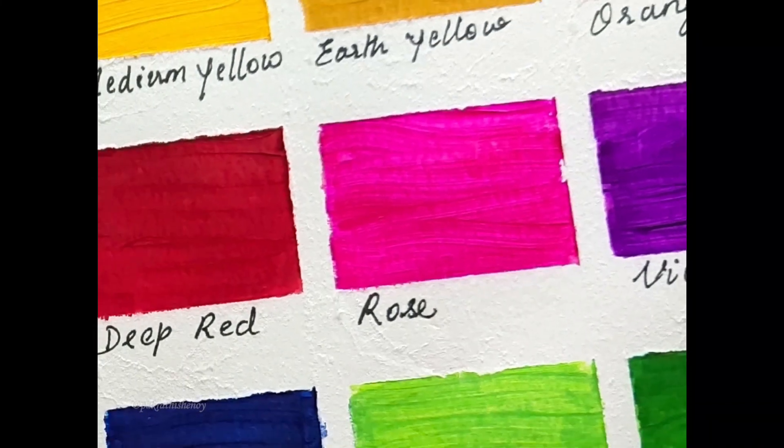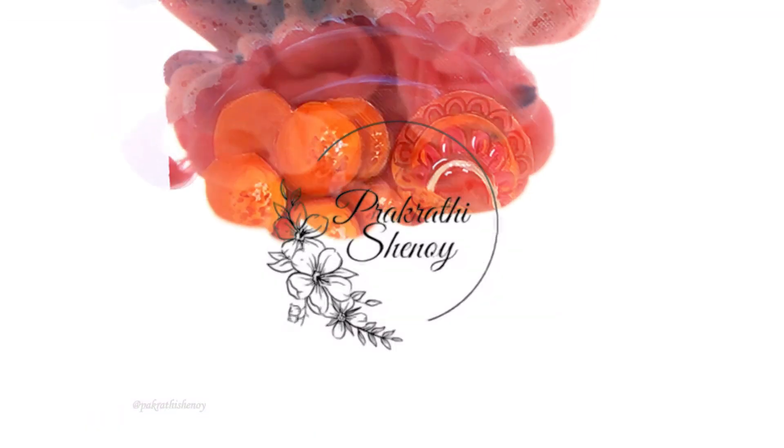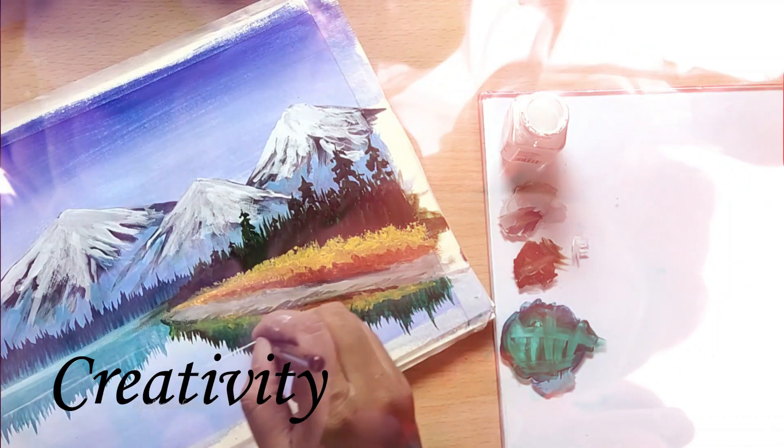I will also be sharing some color mixing ideas you can use in your art projects with the shades I swatch here. If you would like to buy these for yourself, I will list the link in the description box below along with the discount code for you.